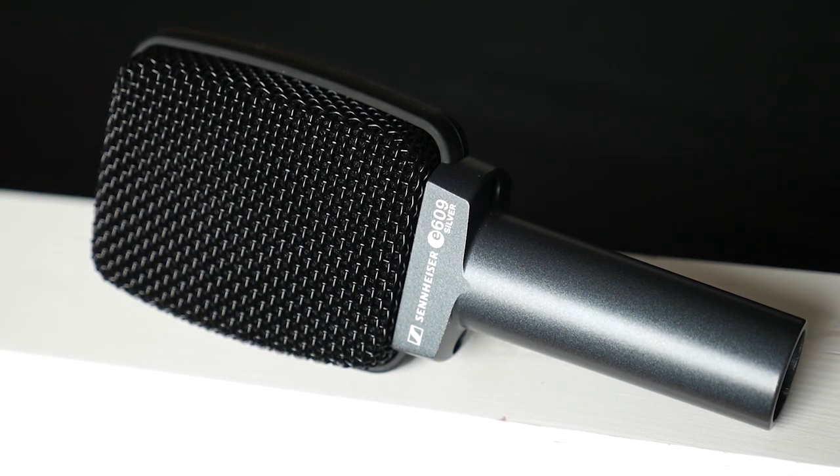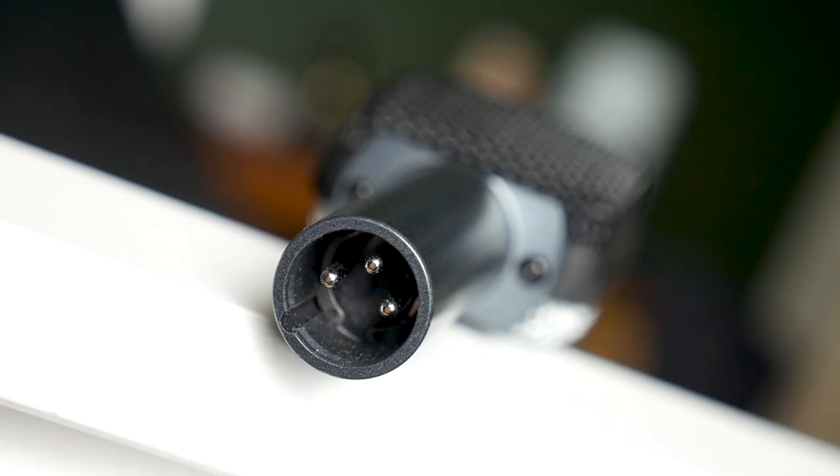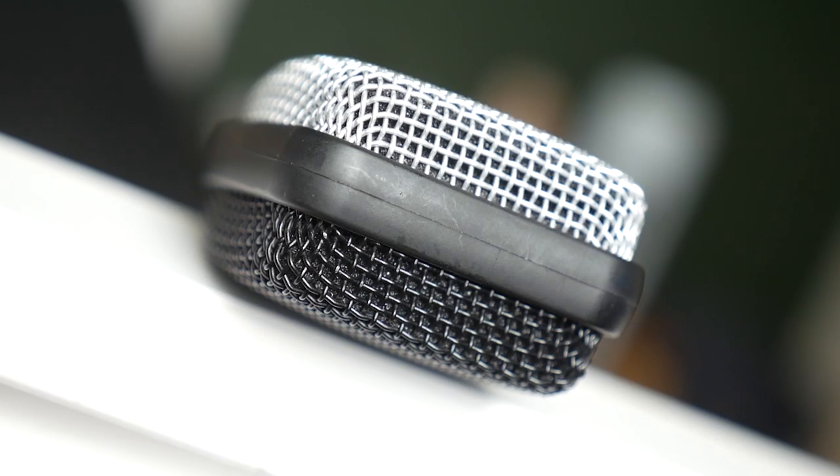Sennheiser are known for making great microphones and this has been specifically designed to hang over guitar cabs, meaning that it can get really close to the signal source, and that in turn gives you a really isolated and direct sound.